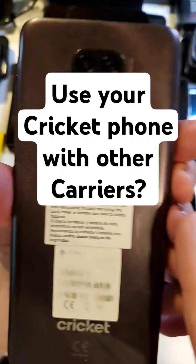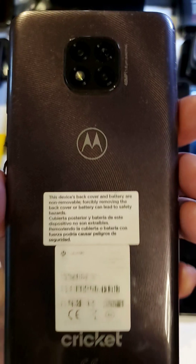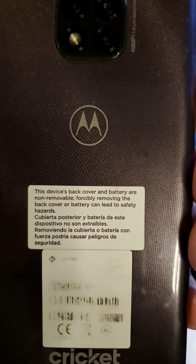Do you know how to check your Cricket phone to see if it's unlockable — factory unlockable — so you can use it with other carriers like AT&T, T-Mobile, or Verizon? Let me show you.